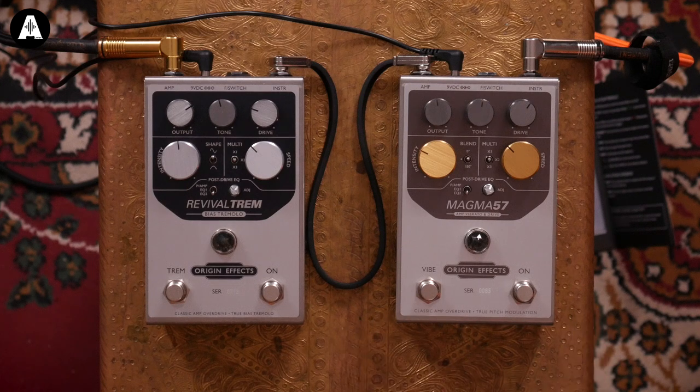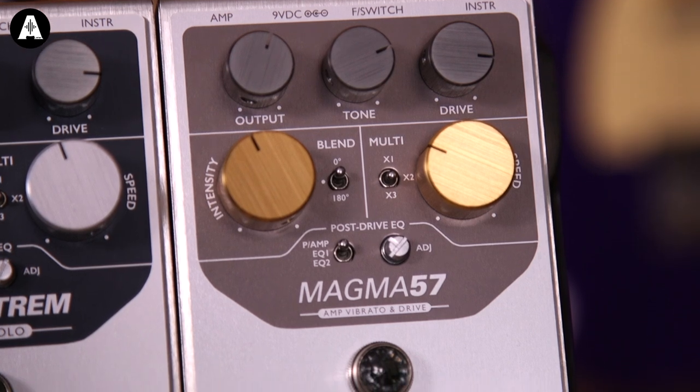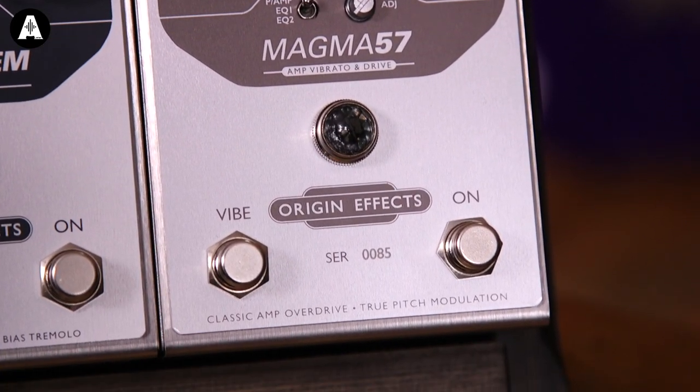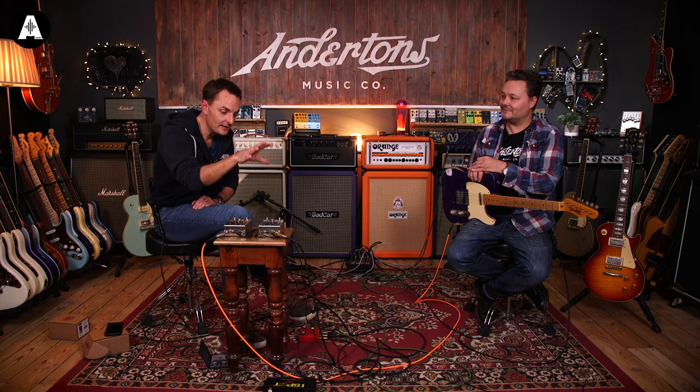The latest one is the Magma 57, based on perhaps an even older Magnatone amplifier - really synonymous with the early rock and roll years. Similarly to the Fender amplifiers of that era, it became famous because of a vibrato channel that it had in it. So that's the Magma 57.